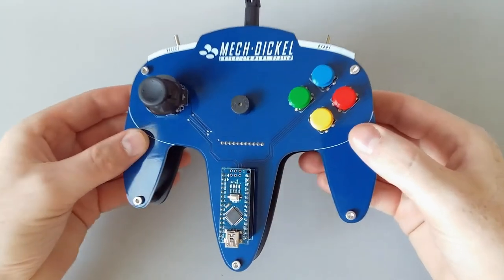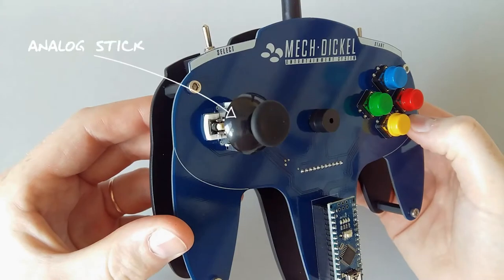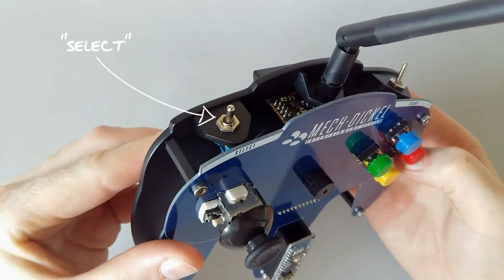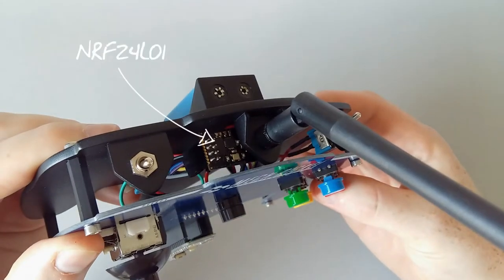I used the outline of the N64 controller to make a PCB. It has four buttons on the right grip, an analog stick on the left, a buzzer to play some tones according to the commands, a toggle switch to turn on, and another toggle switch to change the function of the buttons and the stick. The middle grip is reserved for an Arduino Nano, and the commands are sent remotely by the NRF24L01 module.